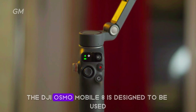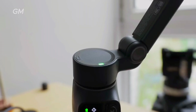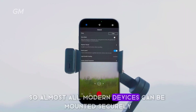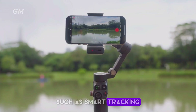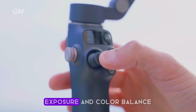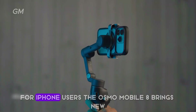The DJI Osmo Mobile 8 is designed to work with various smartphones, both iPhone and Android. It supports phones up to 3.3 inches wide, so almost all modern devices can be mounted securely. Through the DJI Mimo app, users can access camera settings such as smart tracking, time-lapse mode, and direct settings for focus, exposure, and color balance — all helping you produce smoother, more professional-looking videos.